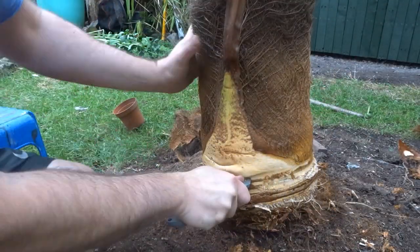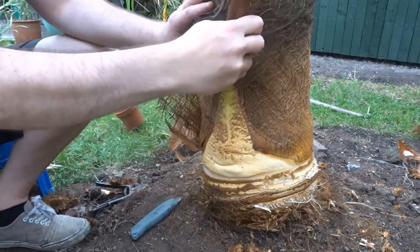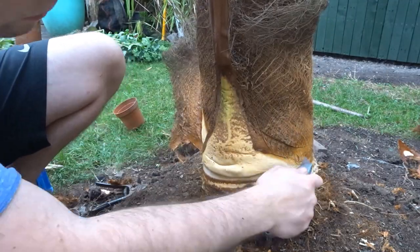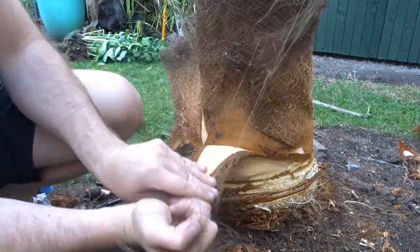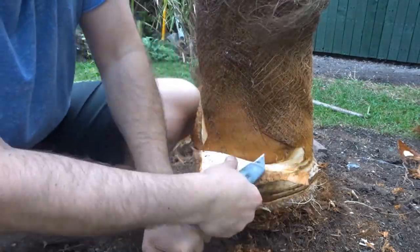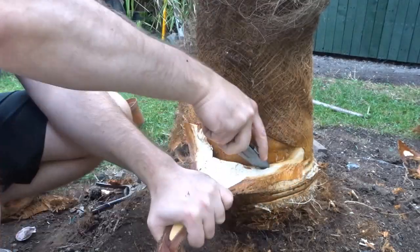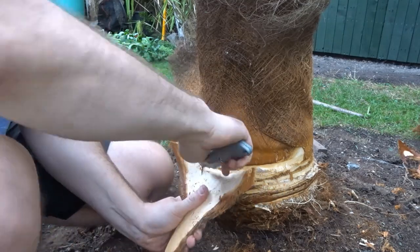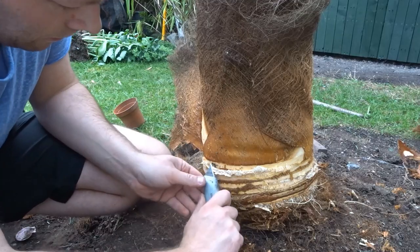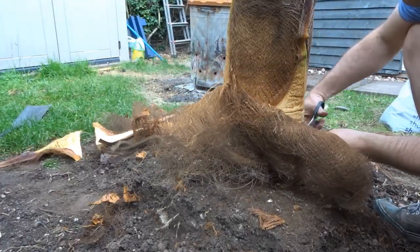Now that I have got just past the bottom of the tree it is starting to go a bit smoother and easier, because this material is not so hard as the stuff right at the bottom. If you are going to use a blade like this, be very careful because I had to put quite a bit of pressure on. So just be careful when working with the blade.